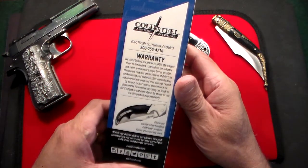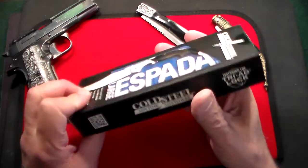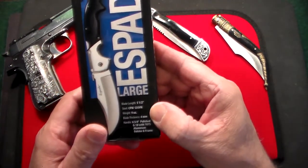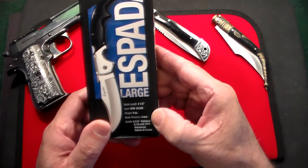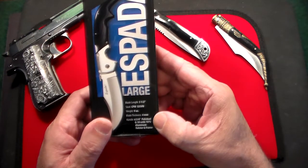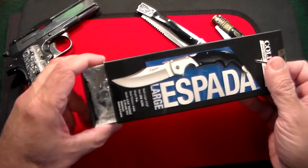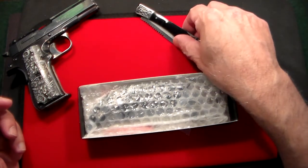When I take it out, if you haven't seen this knife before, you're going to love it. Cold Steel makes some amazing products, and this is just another one. A little bit of the specs: blade length is 5½ inches, the steel is CPM S35VN, it weighs 9 ounces, it's 4 millimeters thick. The handle is polished G10, which is absolutely beautiful, and it also has polished aluminum bolsters and polished frame. They all have a mirror-like polish.